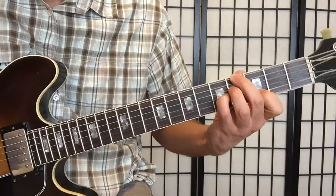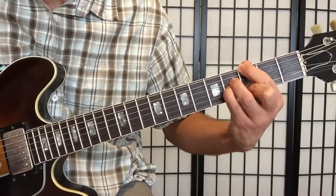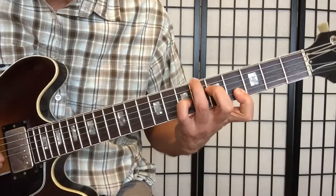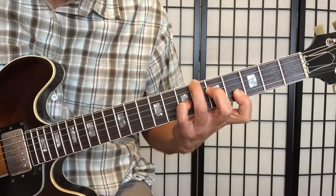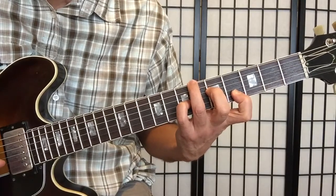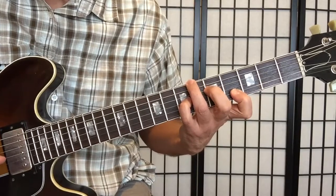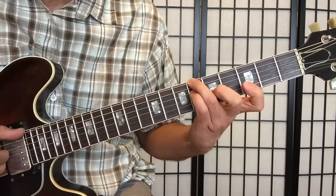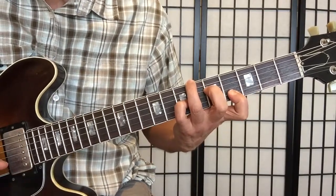So we have Am7, D7 — second line — Gmaj7 to Bb9, resolving into this Ebmaj7. This is not a chord I use very much, but here it just felt like a good thing coming from the Bb9. My third finger gets to stay on the same string, same note. See how things move pretty nicely?